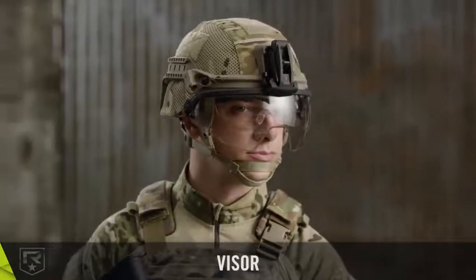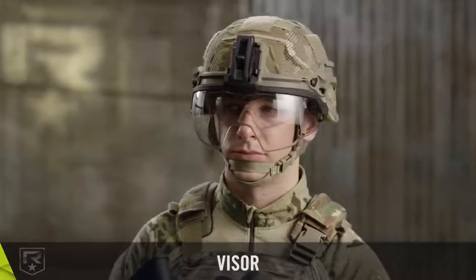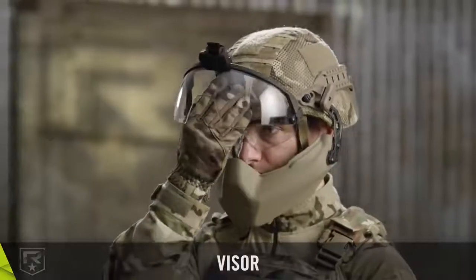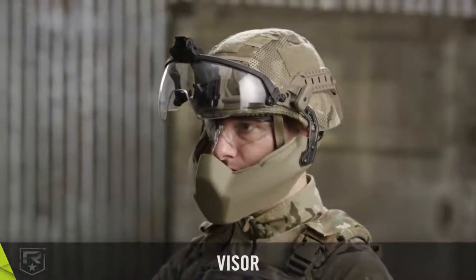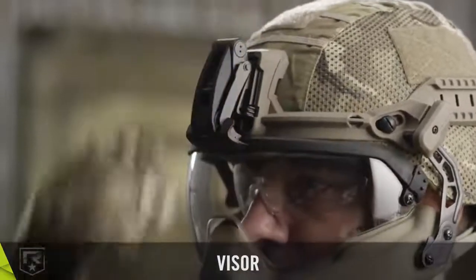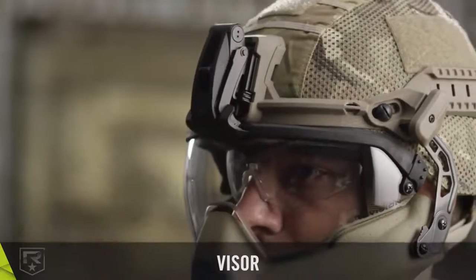The three-position visor provides high-impact protection while offering maximum field of view and flawless optics. The visor easily clips into the front mount with a simple one-handed movement. Its unique pivot arm allows for three in-service positions: up for maximum ventilation, vented for cooling and airflow, and locked in the down position for full-face maximum ballistic protection.